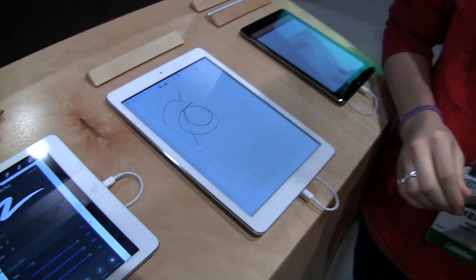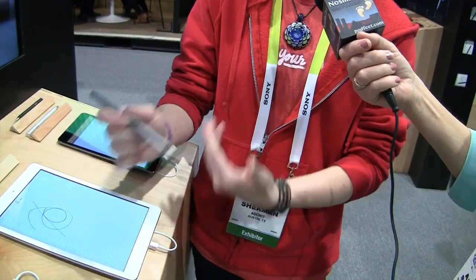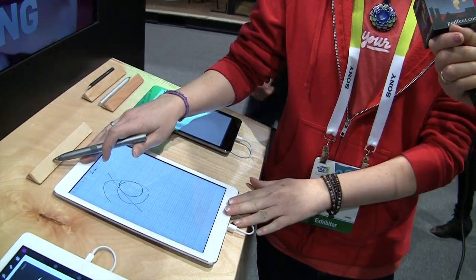So where the Jot actually does capacitive touch, the Jot Script is using Bluetooth to connect to your app? Right — it uses a combination of capacitive and Bluetooth technologies to give you a very natural, real handwriting feel in a digital environment.